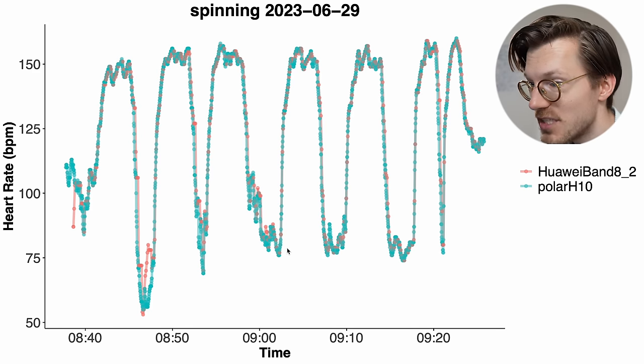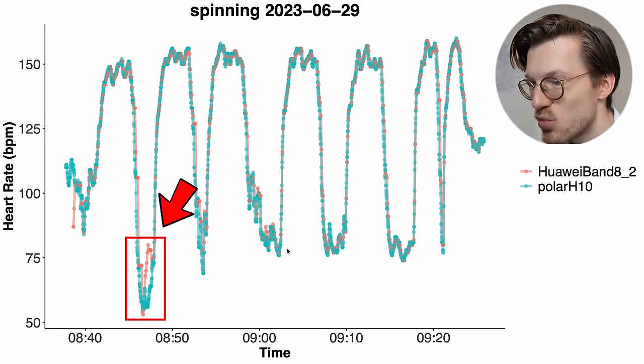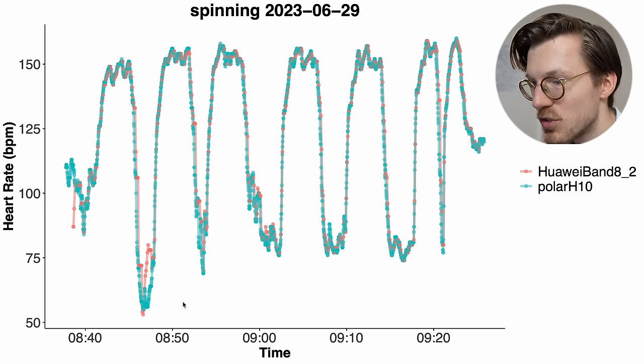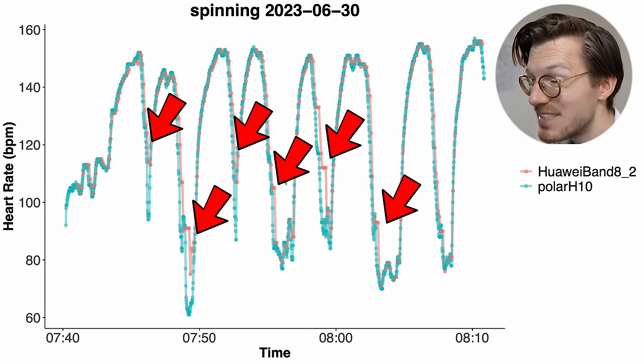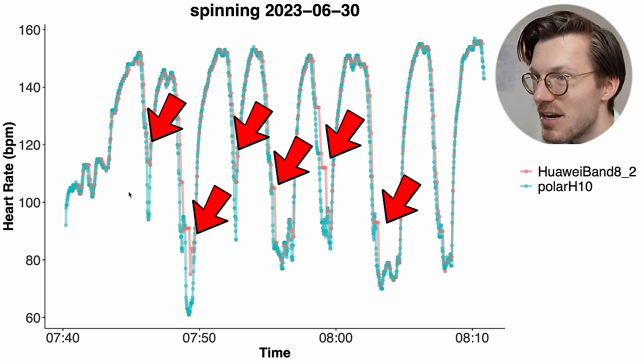Looking at individual sessions: the first example shows very good agreement between the Huawei Band 8 and the ECG chest strap — you can almost not see the red line at all, meaning the overlap is almost perfect. For the second ride, there was one moment where the Band 8 briefly detected a too-high heart rate during a brief pause, but this is negligible. In the third example, there were a few small delays in detecting a decrease in my heart rate, and it didn't detect a full dip in one instance, but overall it's doing quite well.